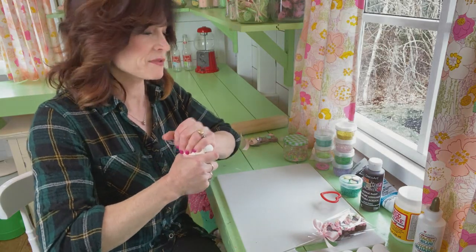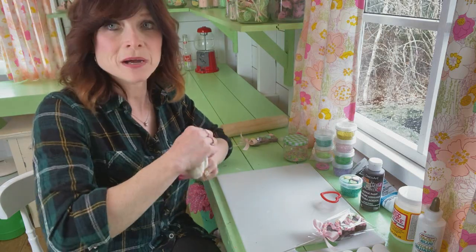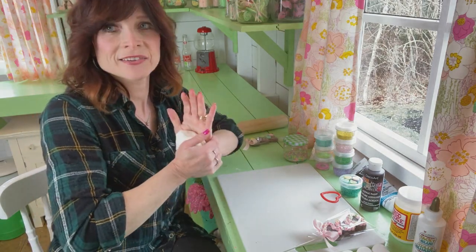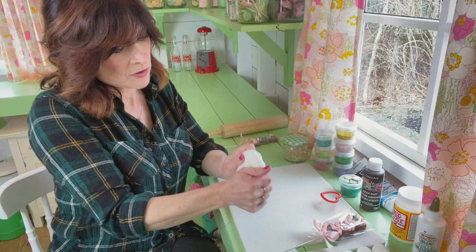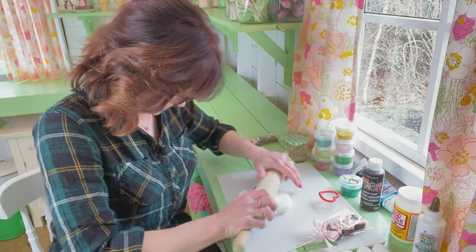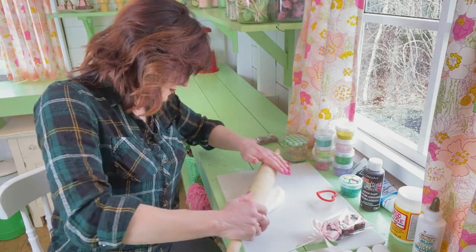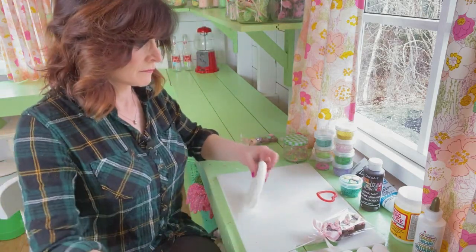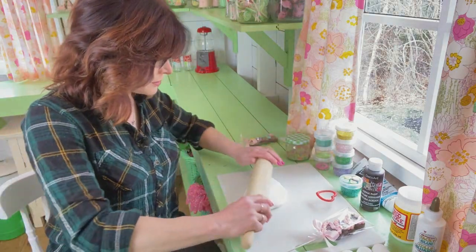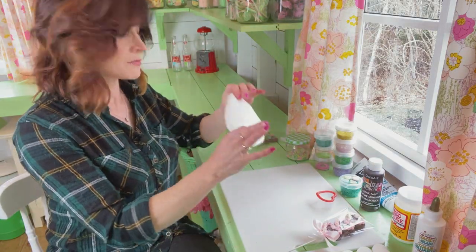These came out really cute. I was inspired by real ones I saw on Pinterest, so I thought I would whip some up at the last minute for Valentine's Day. I'll warm that up pretty quickly. I've got my rolling pin and we're going to roll it out. You don't want it too thin but not too thick — I think that should be thick enough right here.